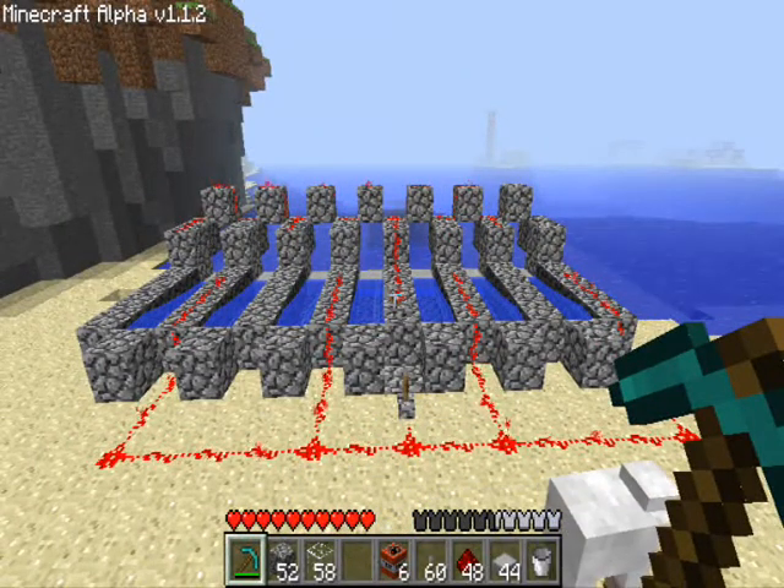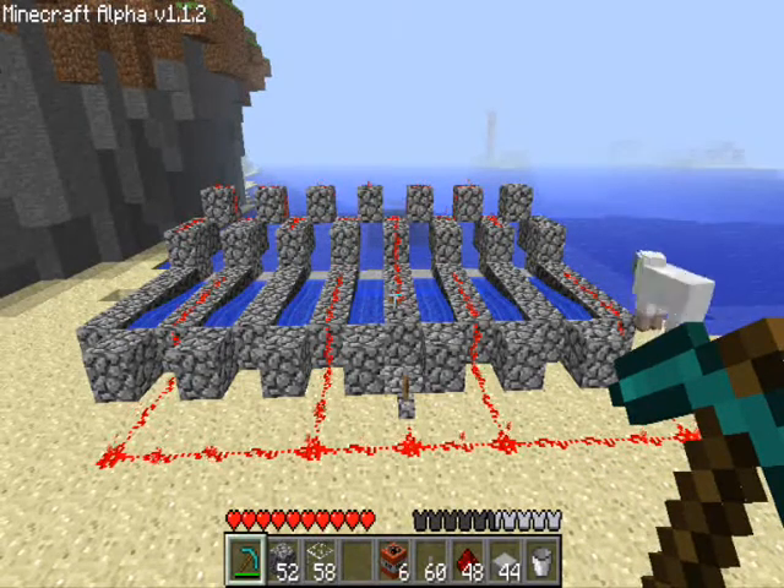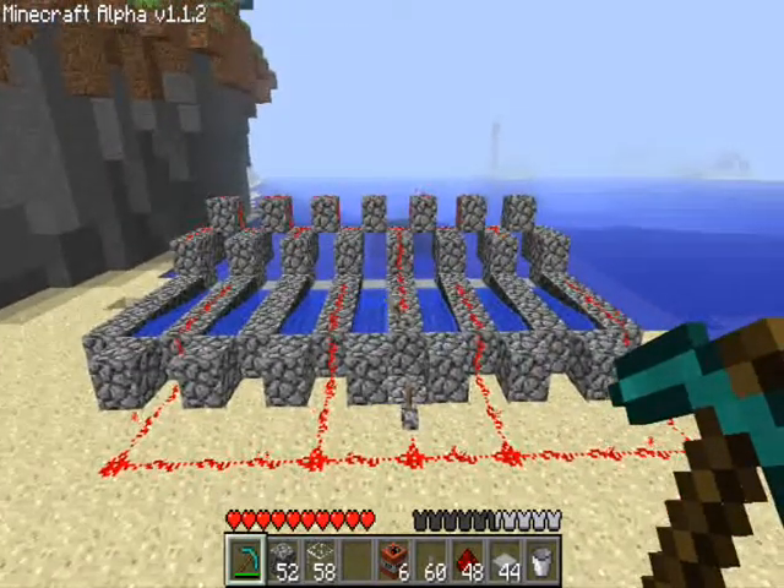If you want a tutorial, hit the like button down the bottom left. Remember to subscribe for more videos. This has been Alessio showing off my 7-shot barrage cannon. Right, cheers guys, I'll see you later.